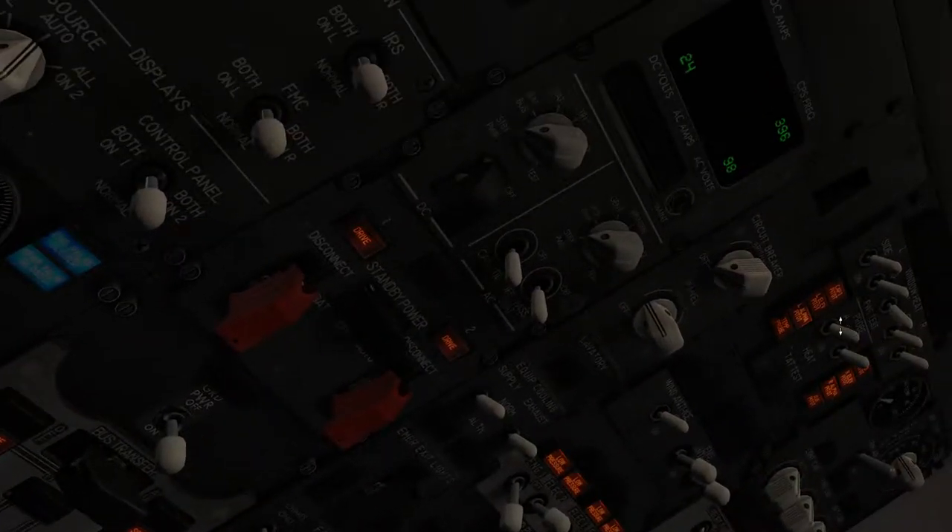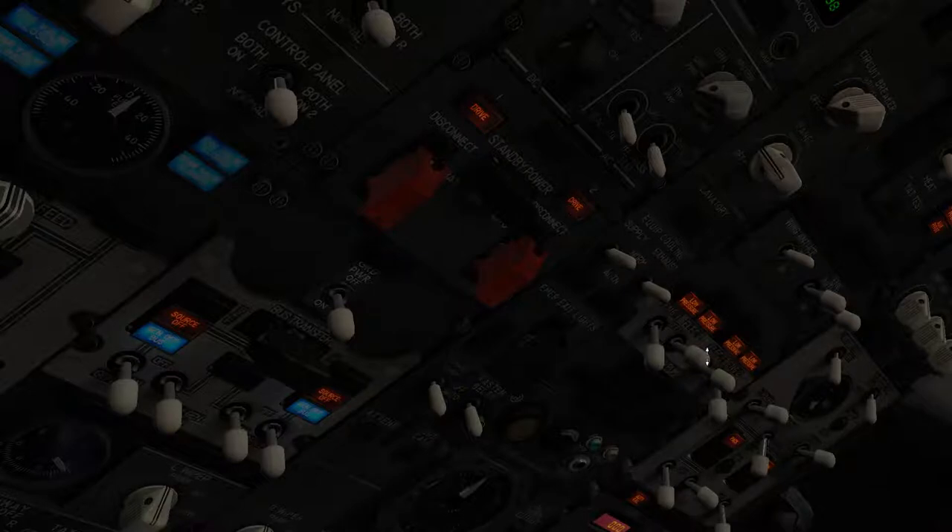Now what you need to do is turn on the probe heat — basically your airspeed indicator — so that it doesn't freeze up. This is just my way of starting up. Now we turn all the hydraulics on.